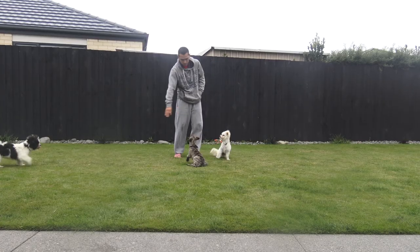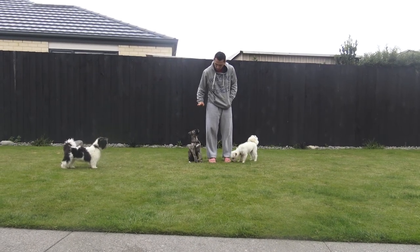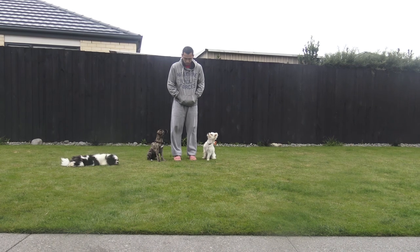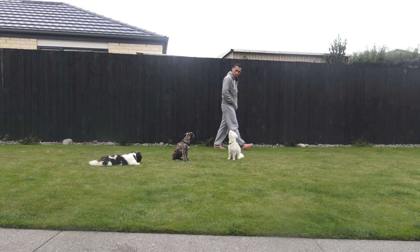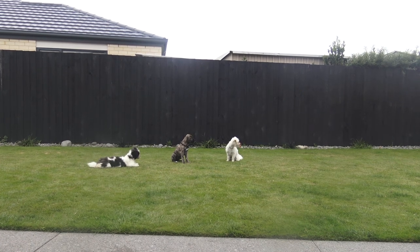It's also a reflection of how you train your dog at home. If your training at home is 100%, it's a lot easier to transform their success outside when there's distractions. But if your dogs are not listening to you inside the house, they're not going to listen to you outside the house. So this video is mostly about understanding leash walking.